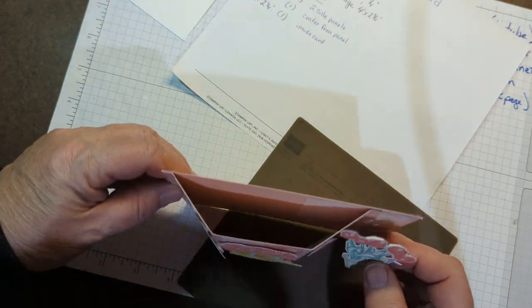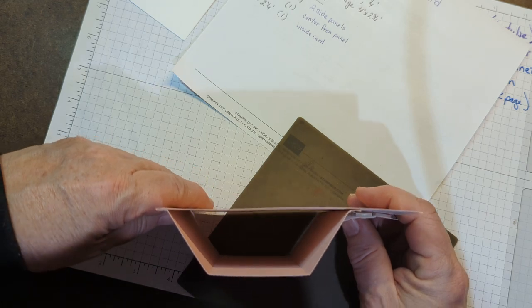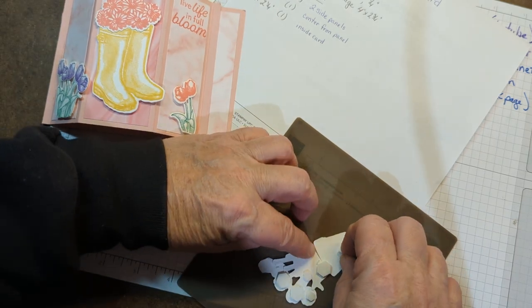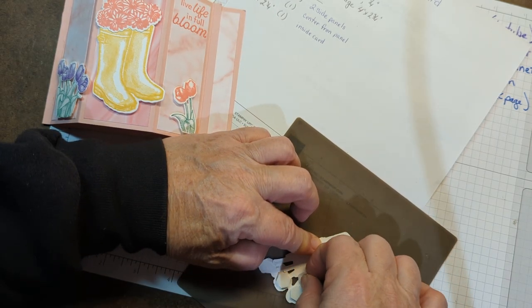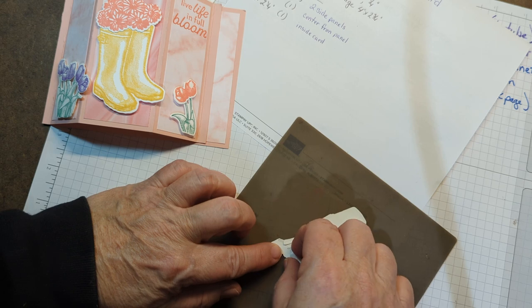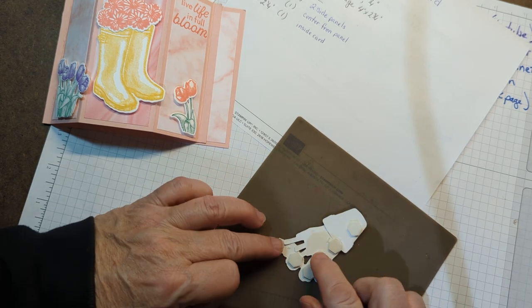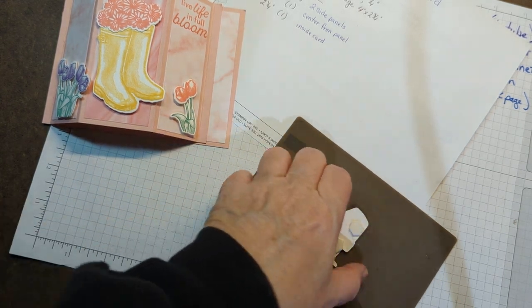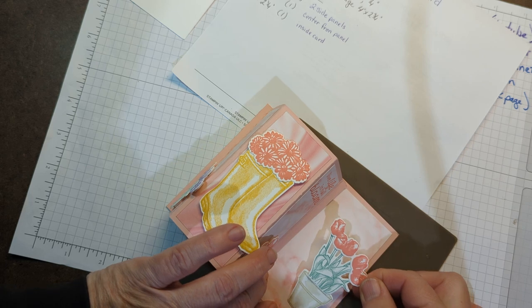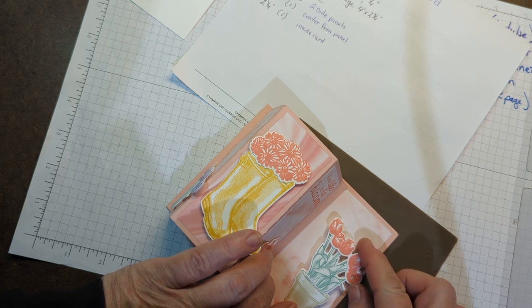I'm going to look and see where it needs to go so that it looks about the right depth. Looks like it needs to go right close to the edge. So let me peel these off. Sometimes when they won't come up, if you press in the middle, it just pops up the edge of the backing. So now I'm going to place this — it's kind of right along the edge here.